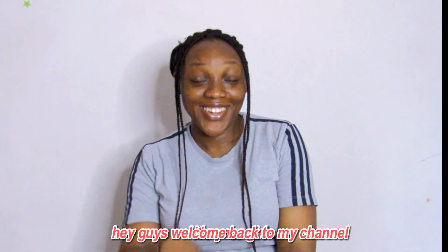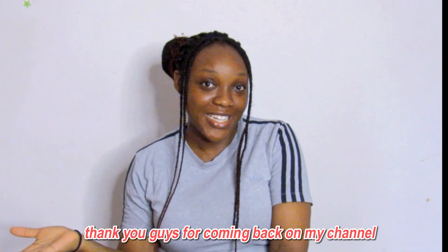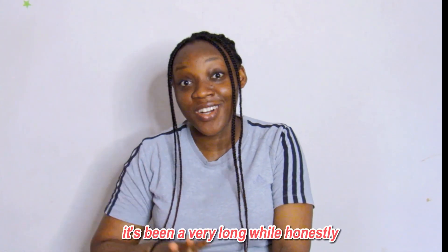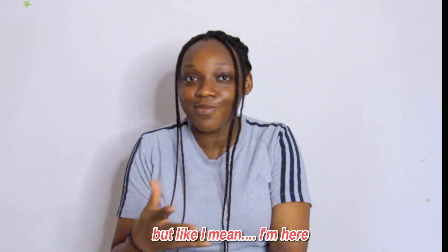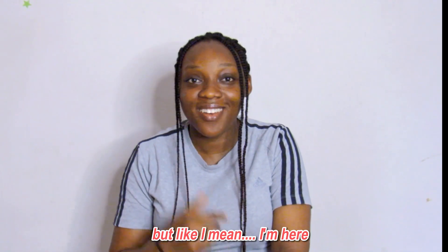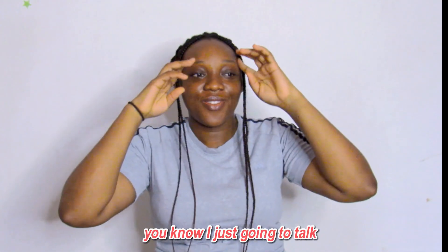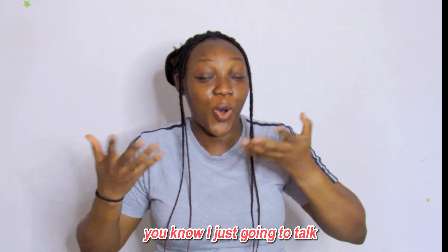Hi guys, welcome back to my channel. It's your girl Precious Love. Thank you guys for coming back on my channel, thank you for clicking on this video. It's been a while, it's been a very long while honestly, but I'm here, thank God for that. Today I'm just going to talk.